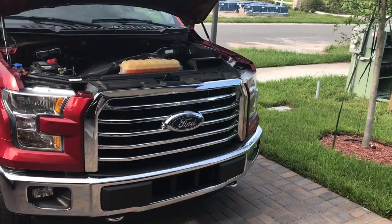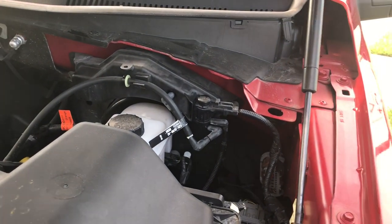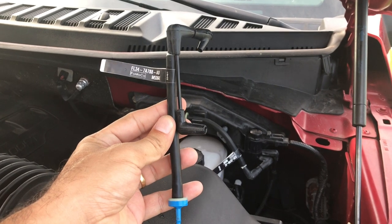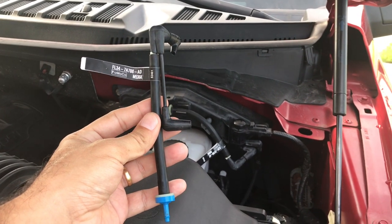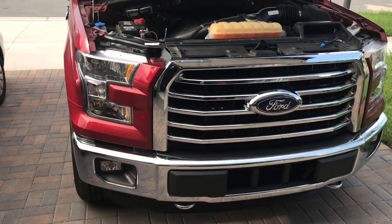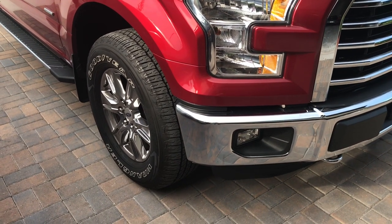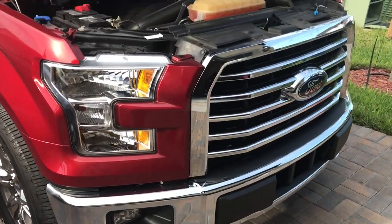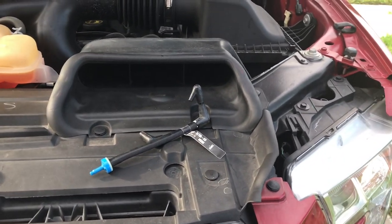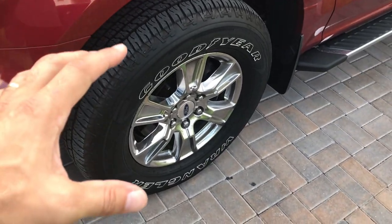Hey folks, Daniel Carfix here. Today I'm going to show you how to replace the IWE check valve — something I found out I needed to replace on my truck. This is the new valve I got. The reason I'm replacing it is because on my 2015 F-150, which I bought used, I was hearing a grinding noise coming from the front hub. It wasn't constant — it would go on and off. I did some research online and found there was a great probability it was the IWE check valve.